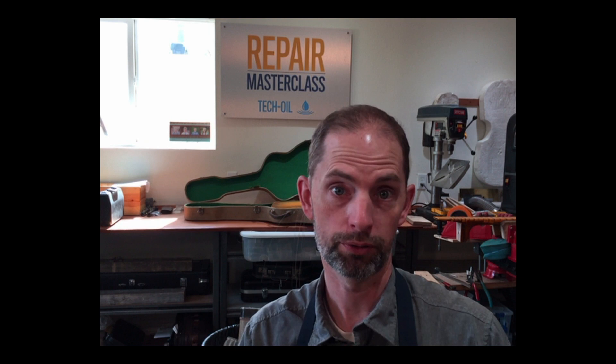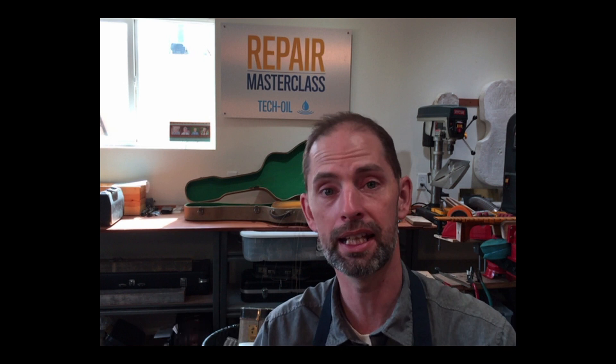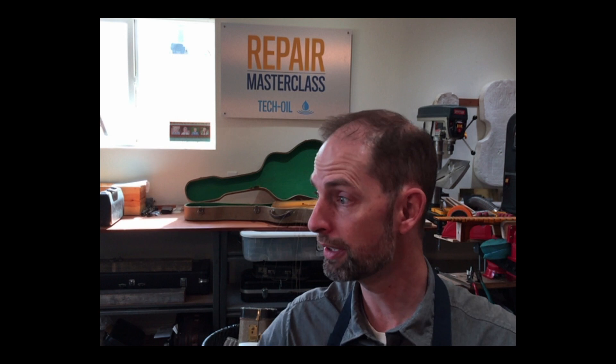Those are the real quick, simple adjustments on a flute that every flute player — and especially every director — should know how to do. If you want, go to repairmasterclass.com and get the emergency repair guide. I go over all of these complete with pictures, explanations, step by step, with every key name. Plus there are hundreds of other tips on the emergency repair guide for every instrument, band and orchestral. Go over and check it out and get yourself a copy.